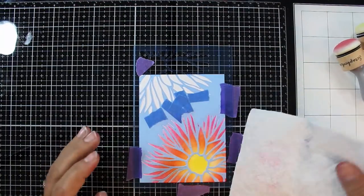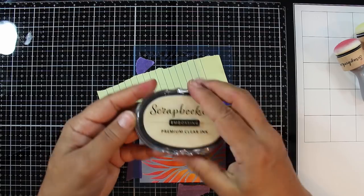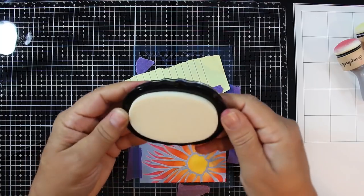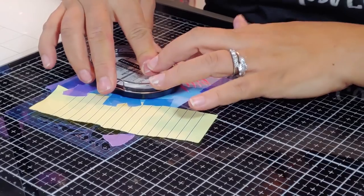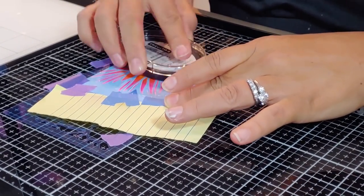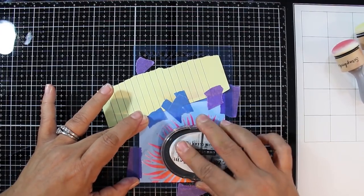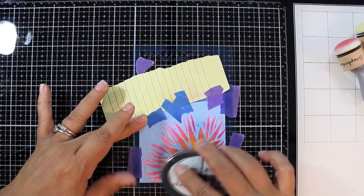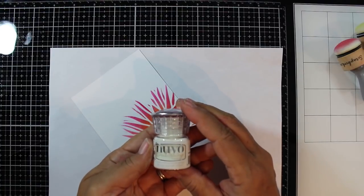Take a lightly spritzed paper towel and rub all the color off the stencil, because this next step is important — we're taking this awesome Scrapbook.com embossing ink pad. The lid snaps into the base to extend it, and there are finger grips on the side — it's a very well thought-out ink pad. We're going to do a little bit of resist stenciling by putting some embossing ink through the stencil and giving it a coat of clear embossing powder. This is really going to help us do further techniques to create something very impactful.